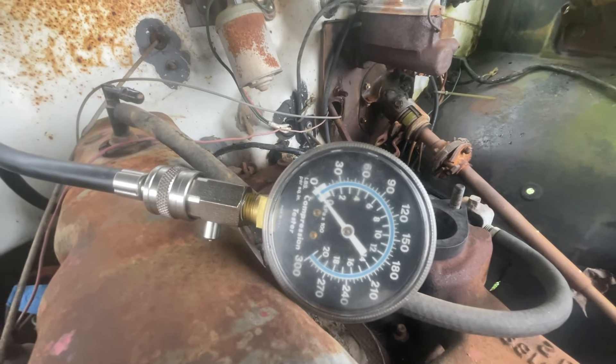Next check is to see if I can get spark at the plug by grounding it. This will test that I'm getting ignition all the way through to the plug itself. I believe that I am because the spark checker does spark, but I want to try this anyway. We've got excellent spark here — a fantastic spark. So that eliminates all the ignition issues, which is great news. This is really coming down to compression.